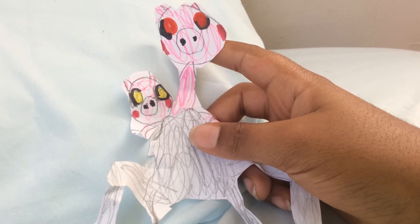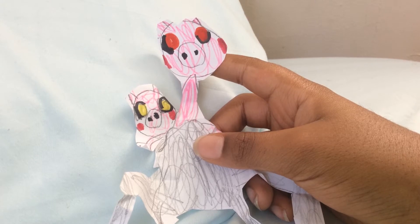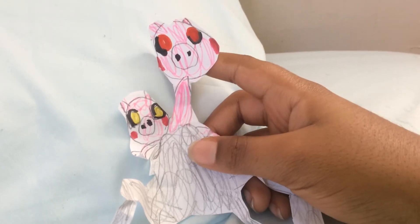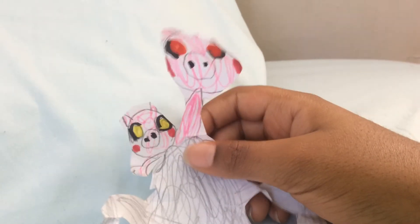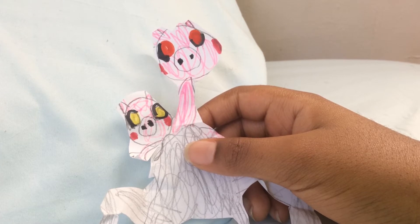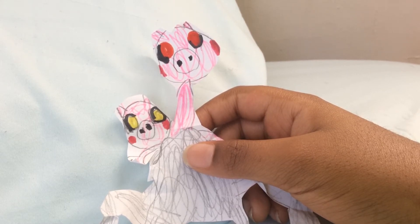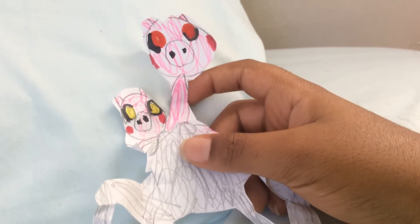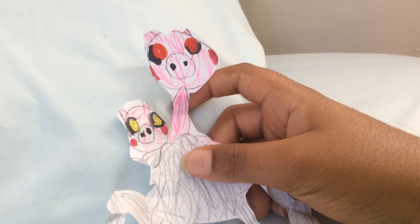You have two minutes and 20 seconds to look at the animations, so you better take a good detail. You have one minute and 40 seconds. You have 10 seconds to look at the detail — it's counting: 10, 9, 8, 7, 6, 5, 4, 3, 2, 1.